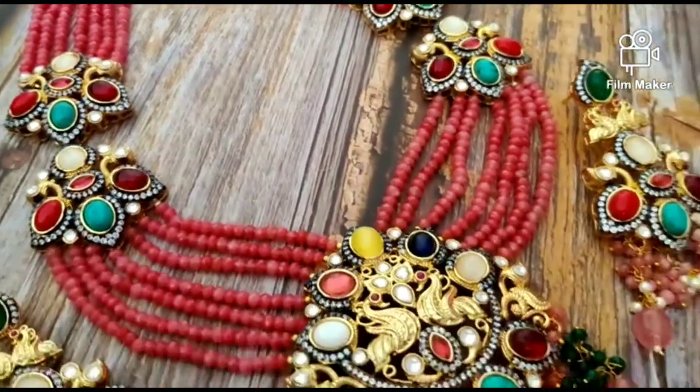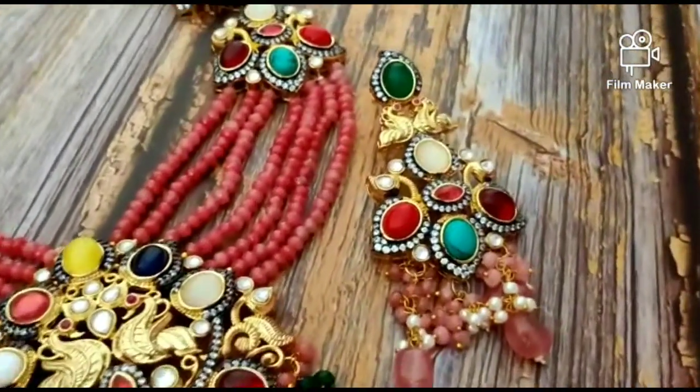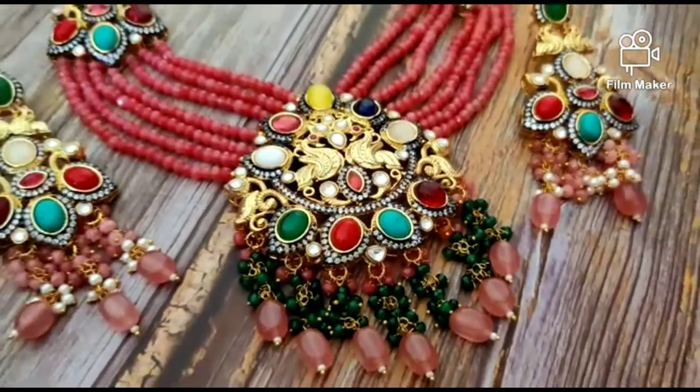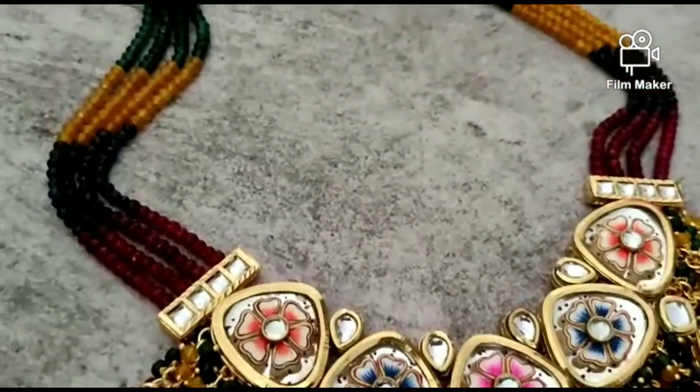See, this is very beautiful. Pink set — you can say gaj area color, multi-color set. You can wear it in parties or marriage. The quality is very good and the stone is very beautiful.